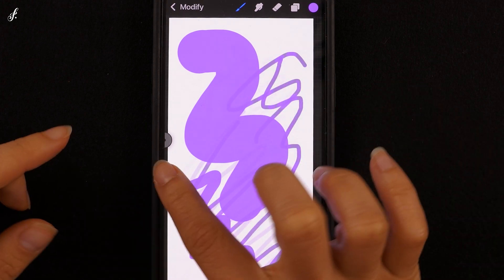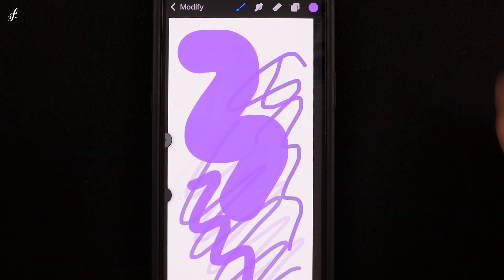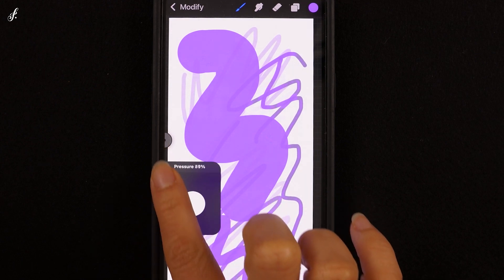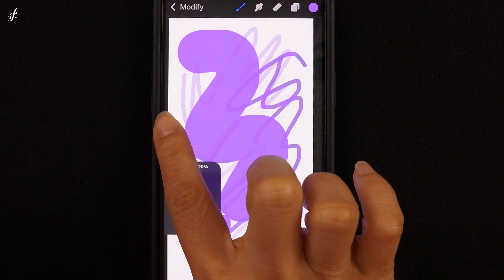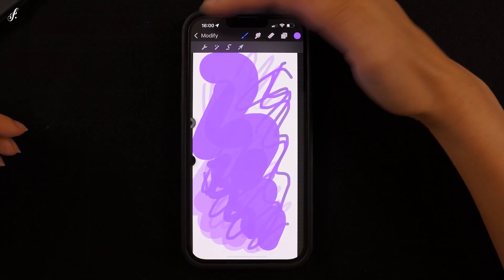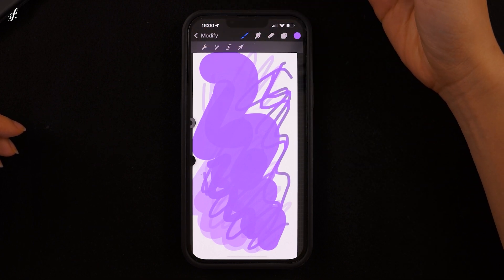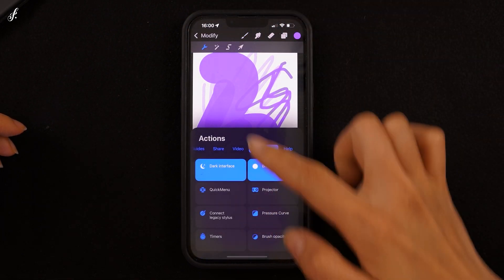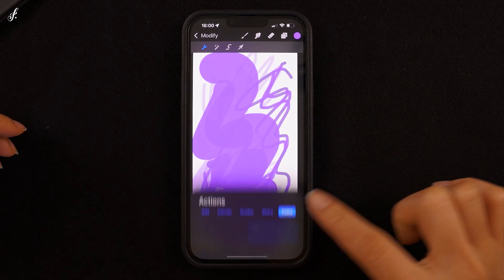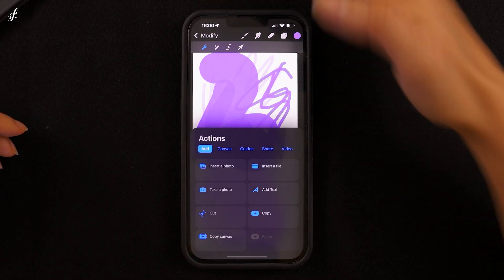I want everyone to always set this at 100%. If you feel like the color is too faded while painting, this is the first place to check. The next one is Modify. There are many tools and settings here. The first option, Actions, has various tools to choose from, including different settings and sharing files, which I'll explain in detail later.